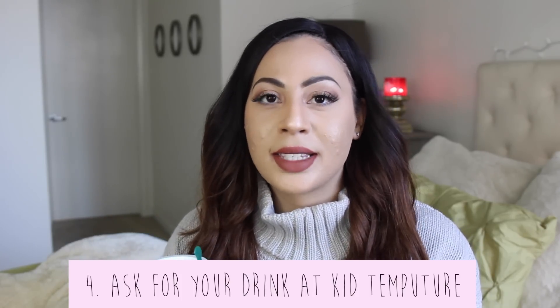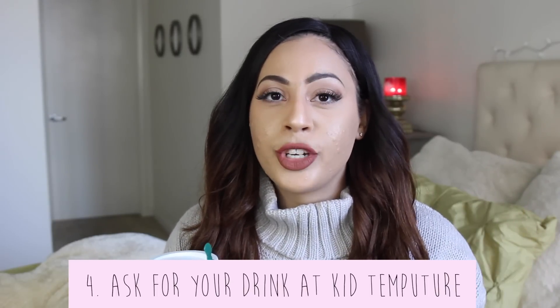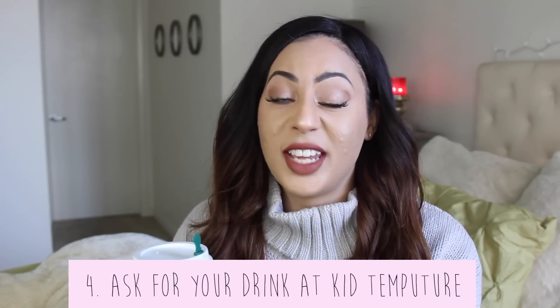I feel like you're either a hot drinker or an iced drinker — I rarely get a hot drink. But if you like to drink your hot drink immediately after getting it from the barista, I recommend asking for kid temperature. Kid temperature is still hot, but not to the point where you'll burn your tongue on the first sip. All you have to do is ask for it, and that solves your problem if you're impatient and don't want to wait 15 minutes for it to cool down.